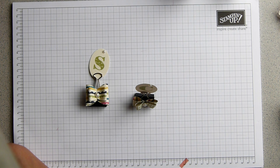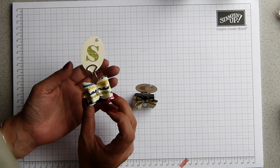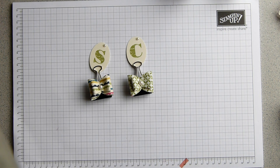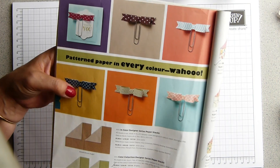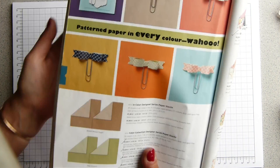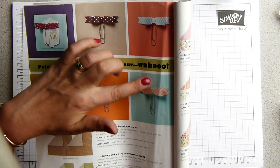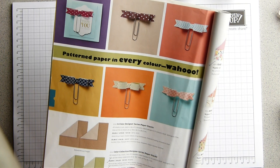Today I have got a very quick bow tutorial that kind of came about while rummaging through my desk drawer. If you've seen the annual catalog or you're a follower of YouTube, you will have seen the paperclip bows that are on page 152, which is where the designer series paper stacks are. And as soon as we got to see the catalog demonstrated, we were going, oh, those are amazing. How are they done?